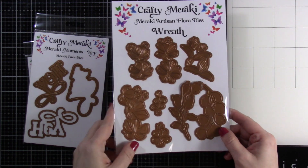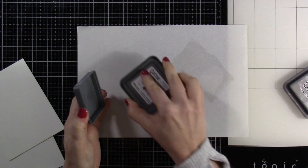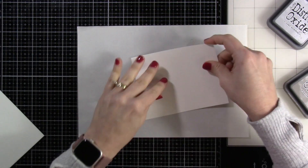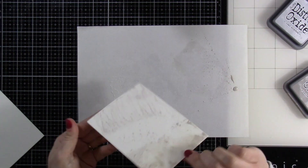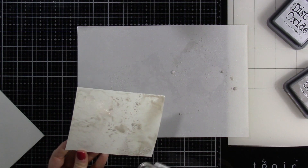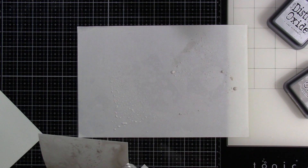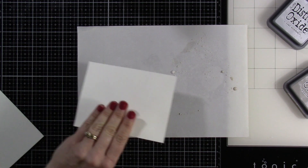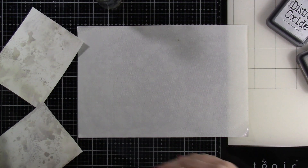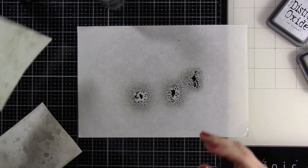Before we get started on all of those products, we're going to make some background. I've doubled up my video here, otherwise we'd be here all day. To start out, I have brought in two different Distress Oxide colors. This is Lost Shadow and Pumice Stone. And I put those right onto a craft mat because those are better than using the glass mat. All I'm doing is pouncing that in that color and then drying it in between. And I'm doing different layers.